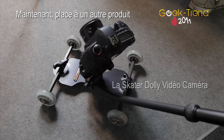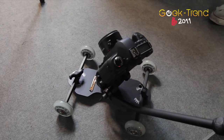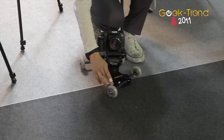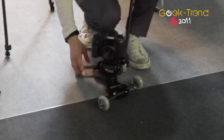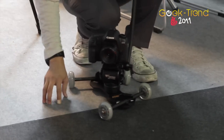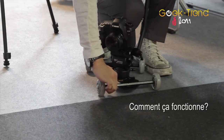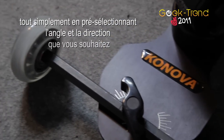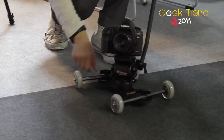This is our Konoba skater dolly. We use great bearings inside each wheel to make movement smoother. It works better on a flat surface than on carpet. You can control the degrees and take a shot in any direction you want.